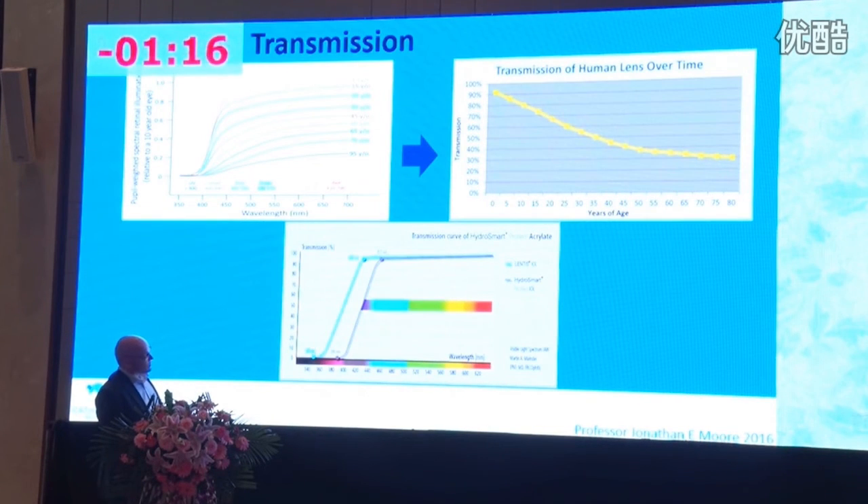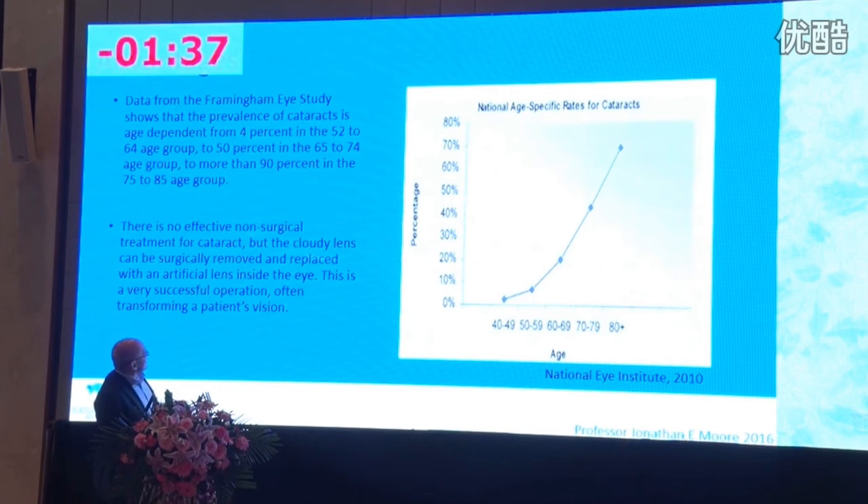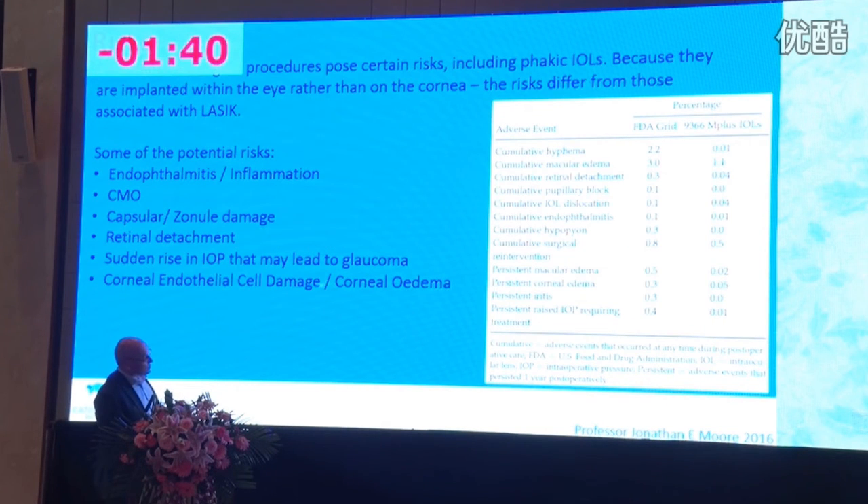There are other ways to treat presbyopia, but one should always keep in mind the loss of spectral transmission, the loss of total light transmission with age, the loss of contrast and modulation transfer function with age — and therefore the benefit in this age group of lens extraction and exchange for a bifocal. With good surgical practice and careful patient selection — avoiding those with pseudoexfoliation, diabetes, or structural problems — complications are low and outcomes are very good.